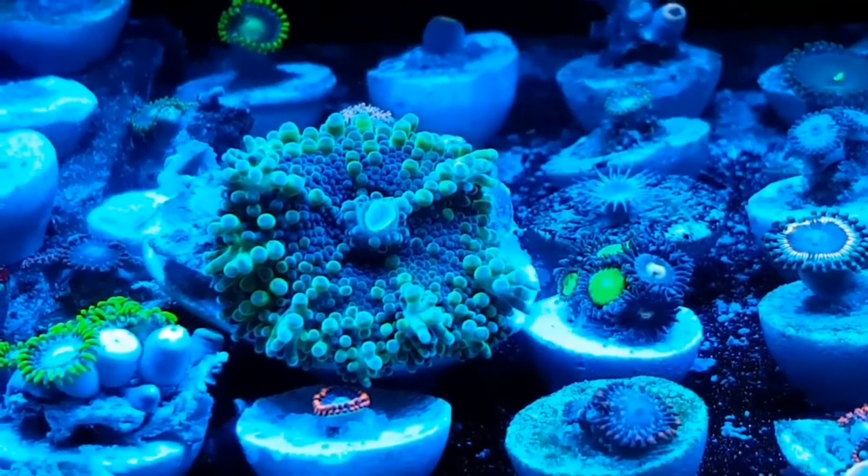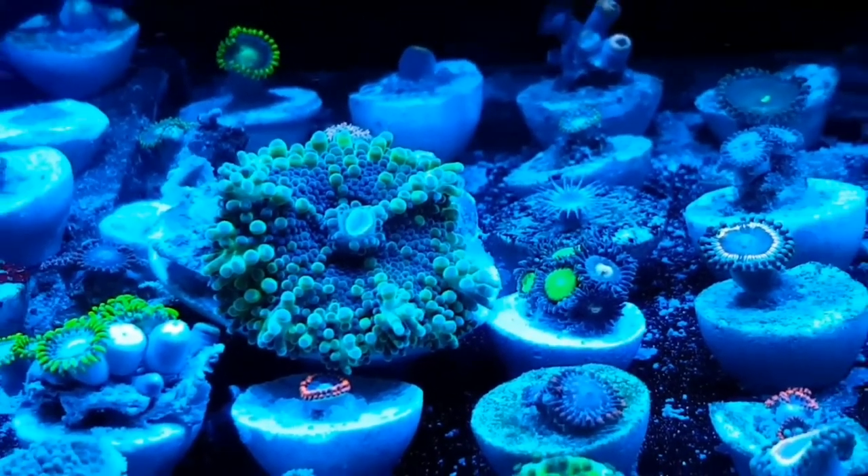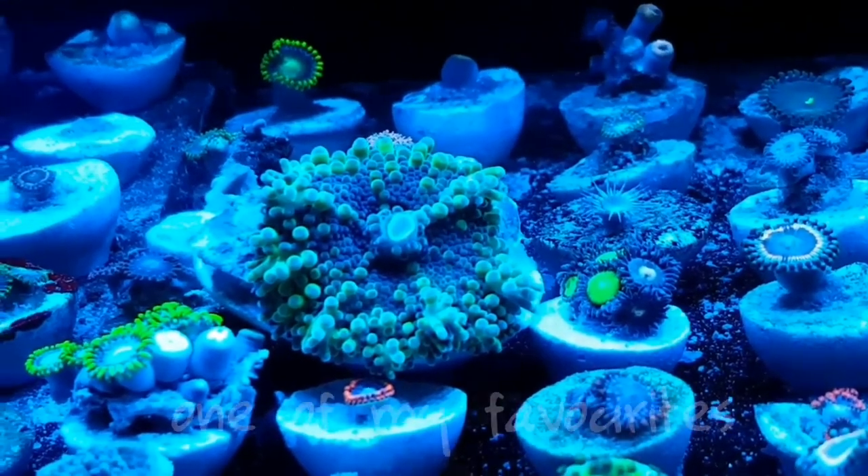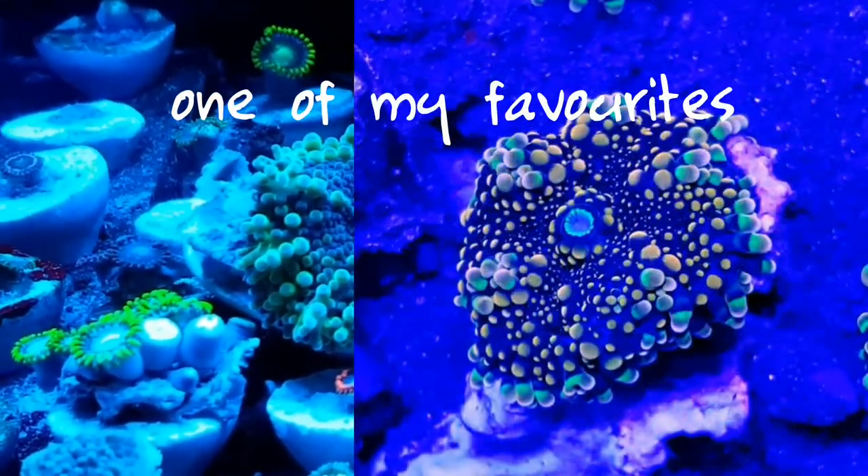It's quite an interesting mushroom to keep and gives you lots of different colour variants to collect as well. I hope this little video helps with some of their care.